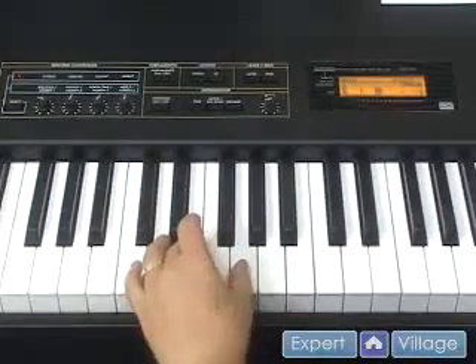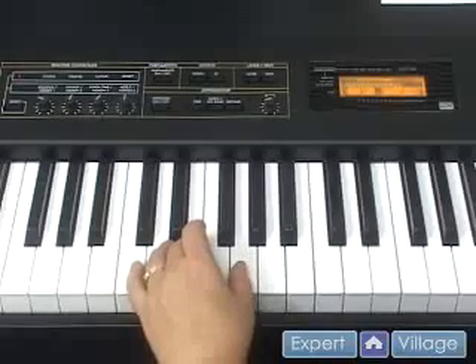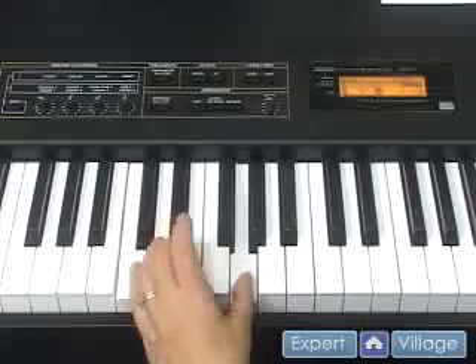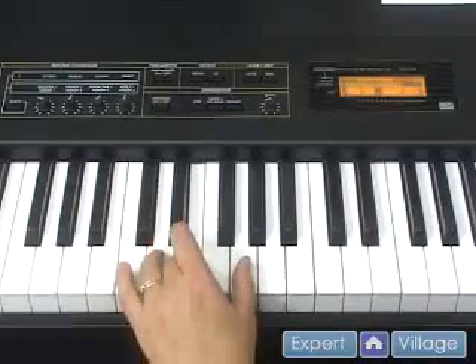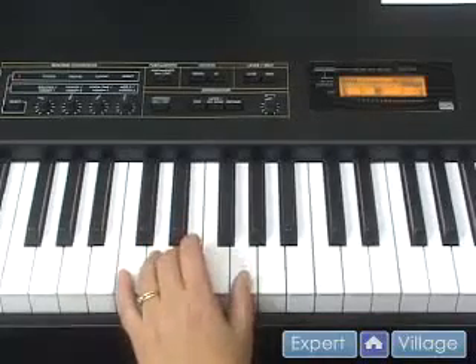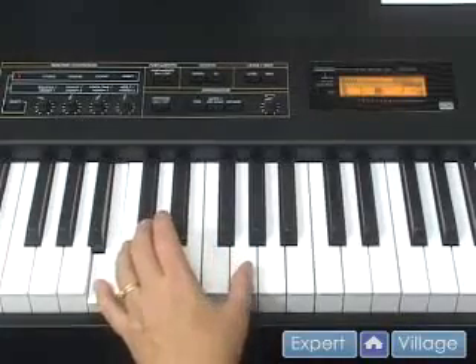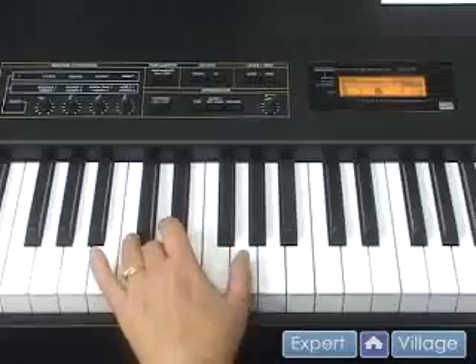So if we were to play our C chord and our first inversion G chord, this is what it would sound like. It would be a C, G, E, G, and then if you want to go to the first inversion of the G chord, B, G, D, G.